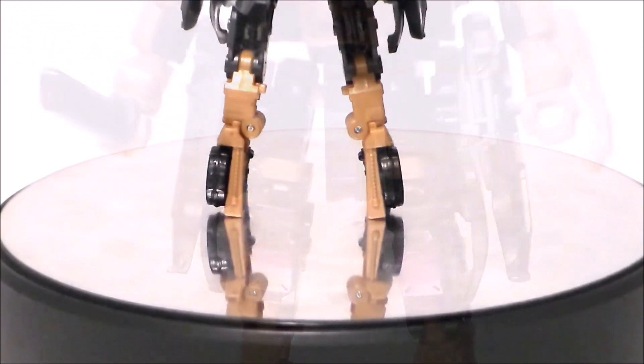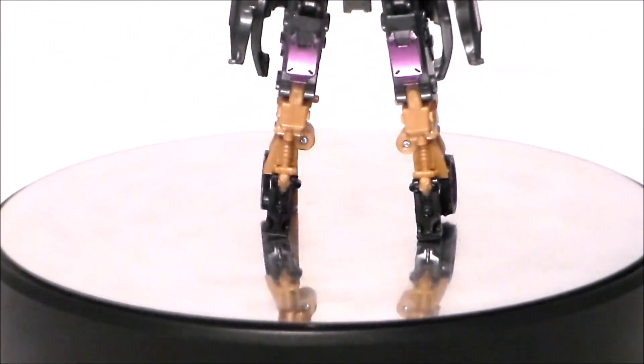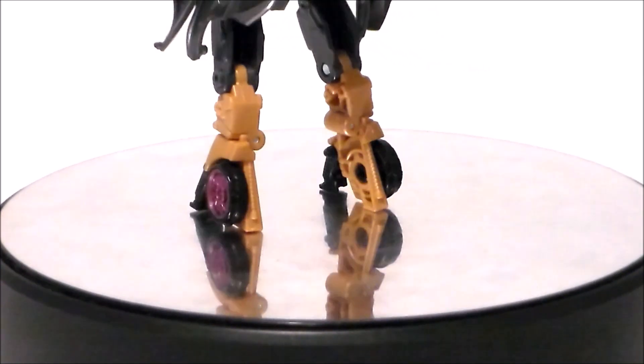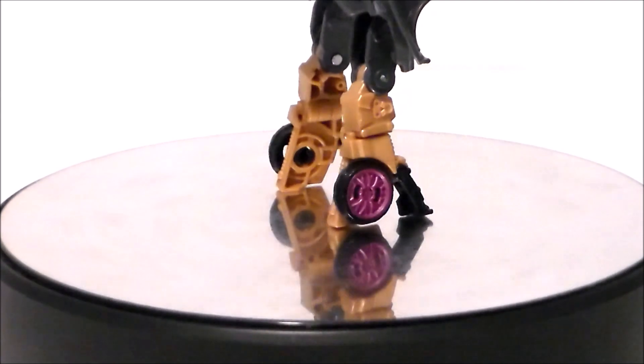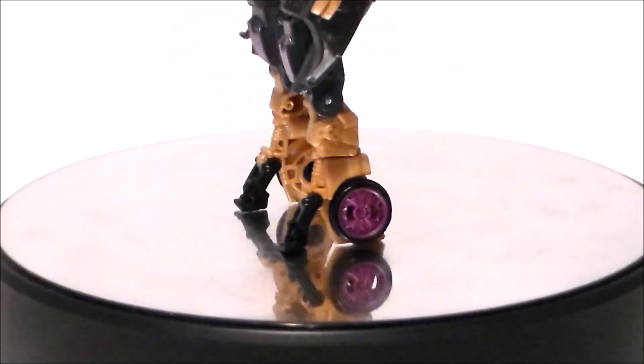And finally, taking a look at the legs of the figure — she actually stands really well with these tiny little feet, which is very surprising. I like the wheels on the side of the feet. That metallic purple just really pops and it doesn't hamper her stand at all. Really good engineering in the feet. The paint with the brown — yeah, not so good.